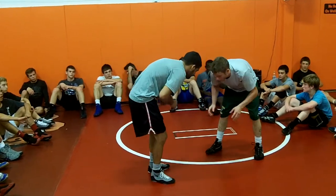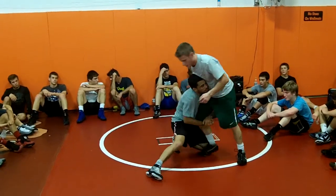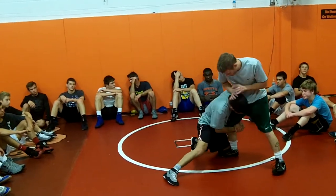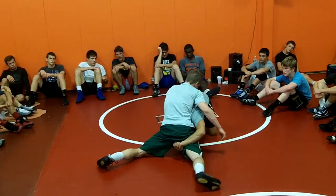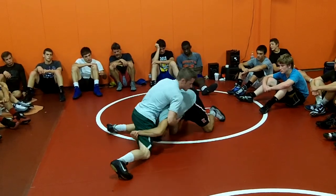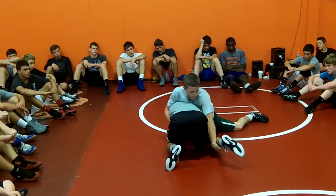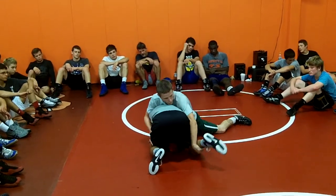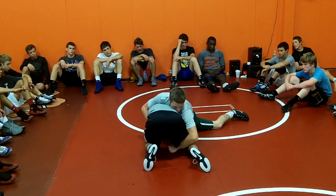I like to cradle, so it kind of worked out well. Stevie's going to get in on a single. I'm going to do the simple — bury his head, scroll back here. This hand is going to come back. I like to grab either his shin or come all the way to his knee and hook.